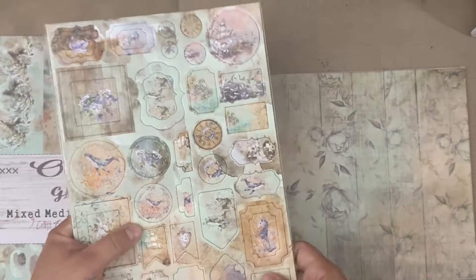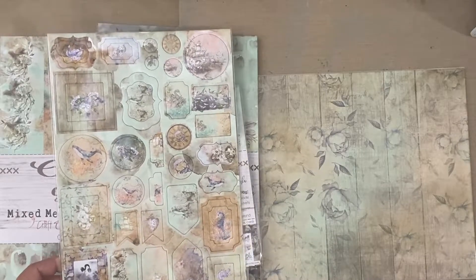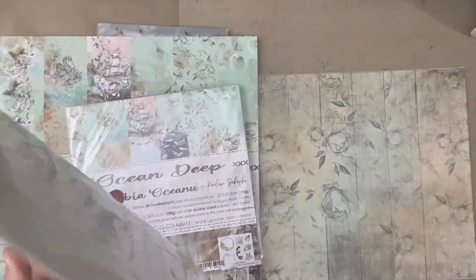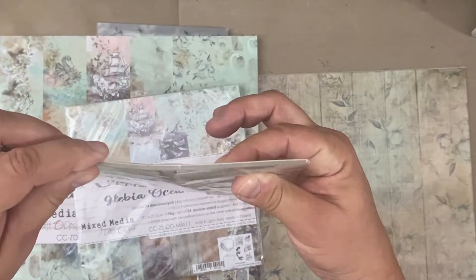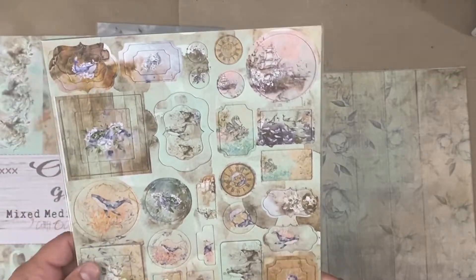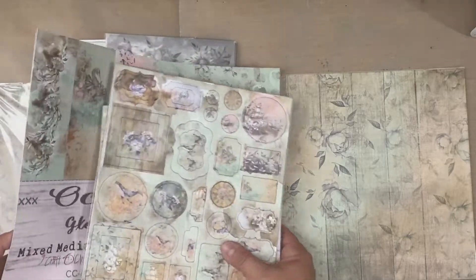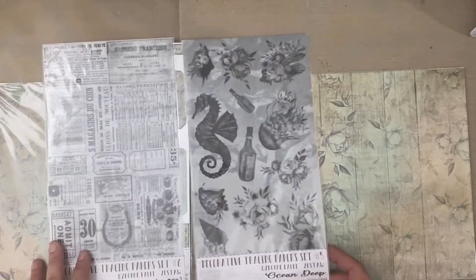The chipboard die cuts are always just beautiful enhancements — they come pre-cut and nice. They pop out real easy, just regular chipboard. Works with regular old glue — I use this Nuvo glue and it works great. Stick it down with glue dots, whatever you prefer.